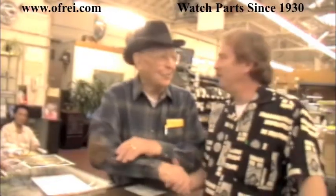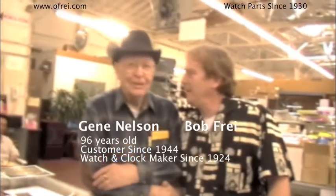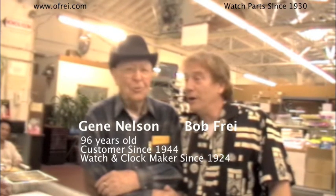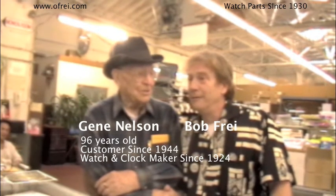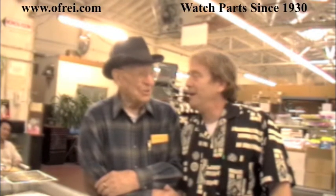Hi Mr. Nelson, how are you? Pretty good — still able to be working. How long have you been working on watches and clocks? 87 years. How old are you now? 96. So you were like 7, 8, 9 when you started? 8 years old.